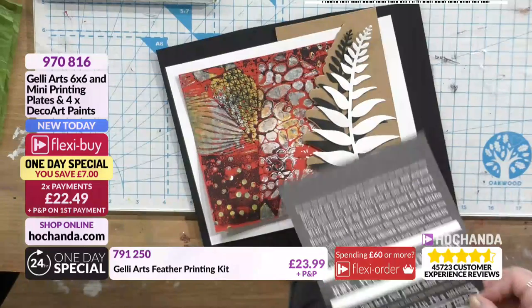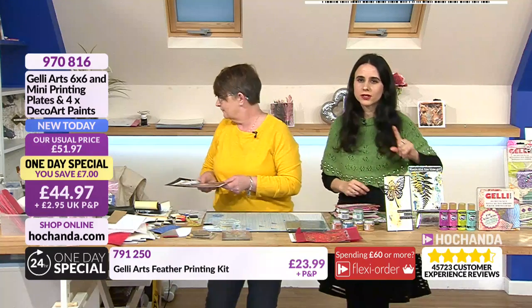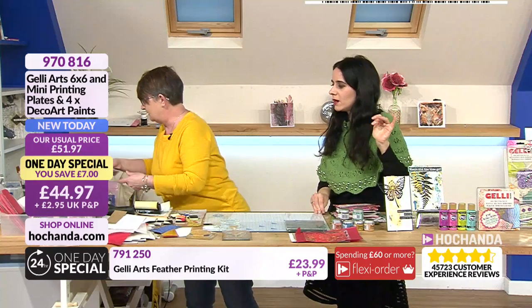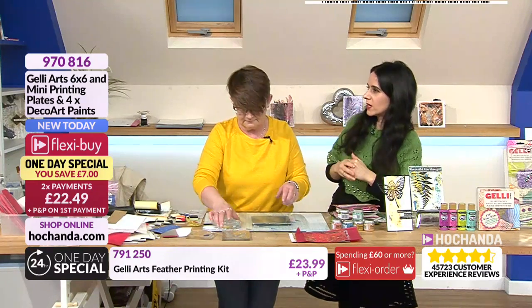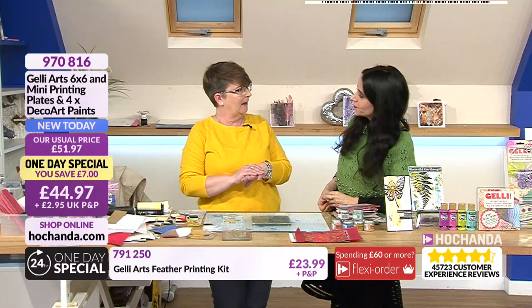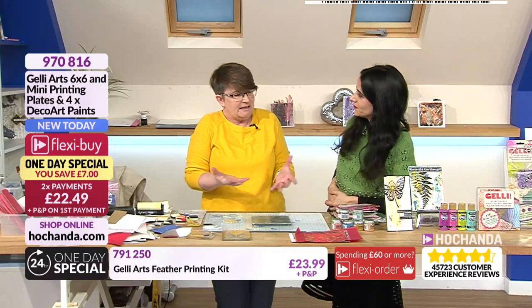You can mix and match - you don't have to use it traditionally. I don't want people to think that all we're going to do is pull off lots of prints and then not know what to do with them. When I first discovered jelly plates, my friend Jo joined and taught us. By the end of a session we had 20-30 prints each. I still have them.